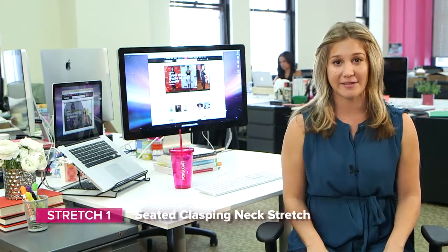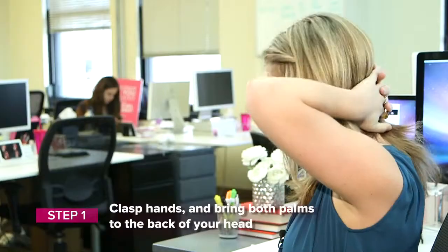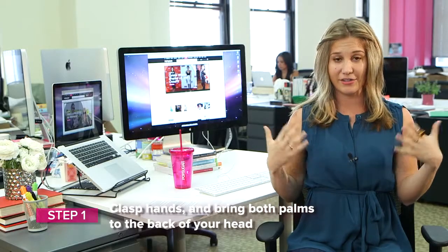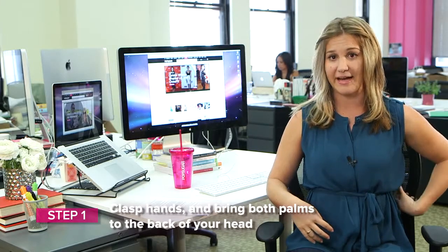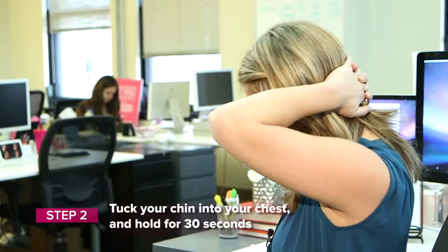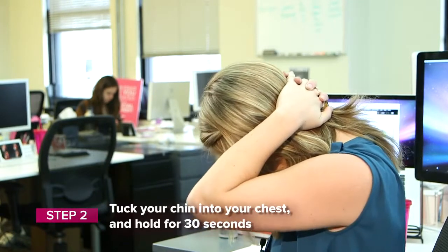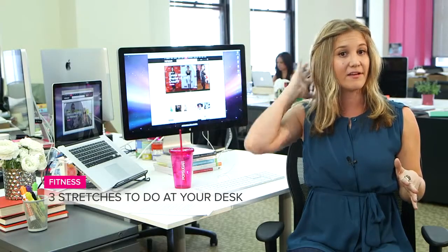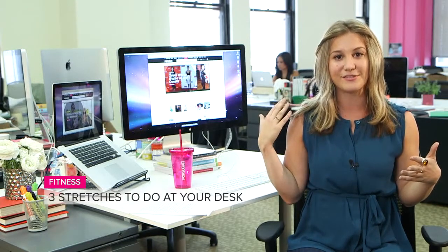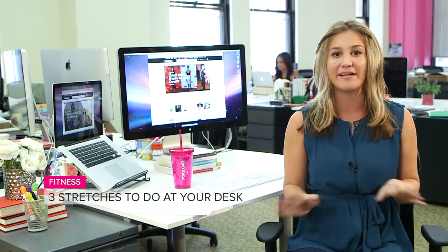First we have the seated neck stretch. We're going to interlace our fingers and clasp the back of our neck. You really want to sit really tall, have a really nice line of energy flowing down your spine. So we have our interlaced fingers here, and you're going to drop your chin towards your chest on your exhale, and breathe really deep here. If you pull up on the back of your neck a little bit, it's really going to intensify the stretch, make a lot of room in the back of your shoulders, give a lot of love to your whole spine. It's just a great thing to do any time of the day.